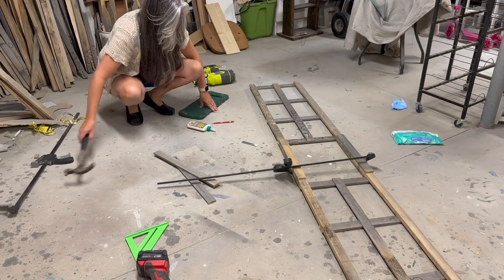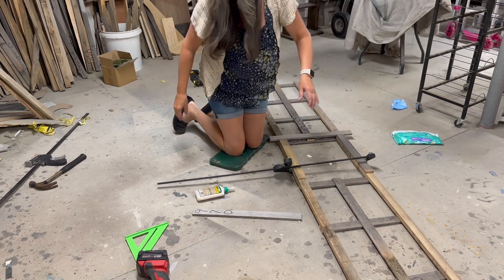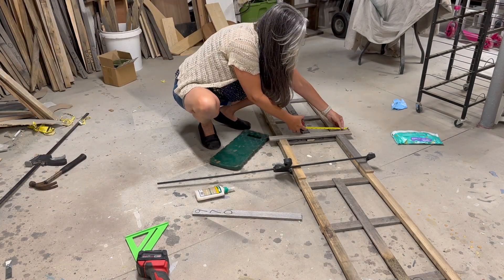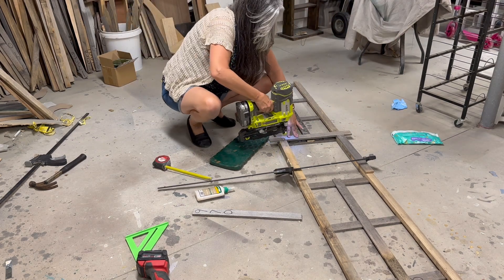I added another piece of wood down the middle as a design element, but also for added stability. I decided I wanted to add some sort of metal or wire in the center square, so I added more wood to frame this area and to help camouflage the joints.